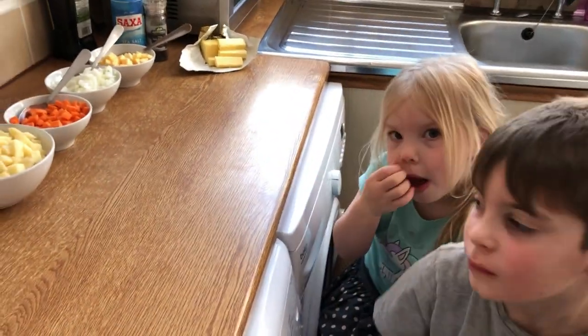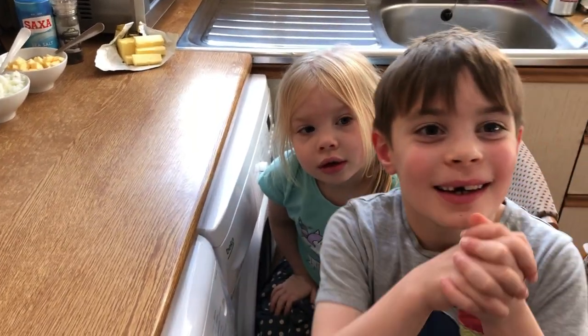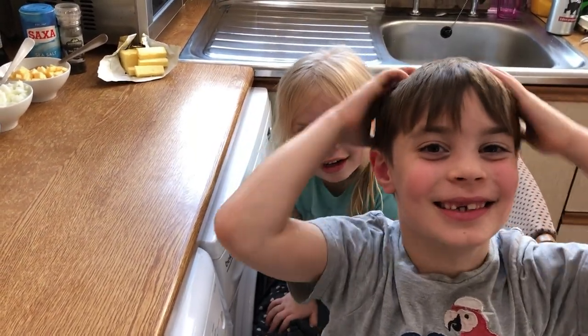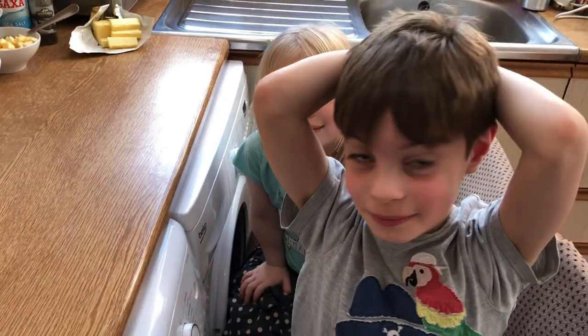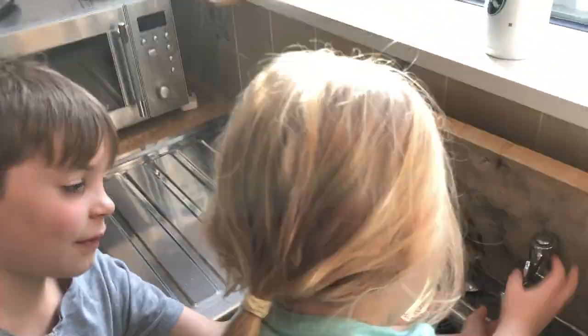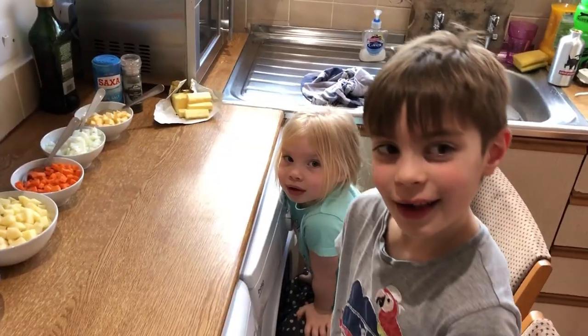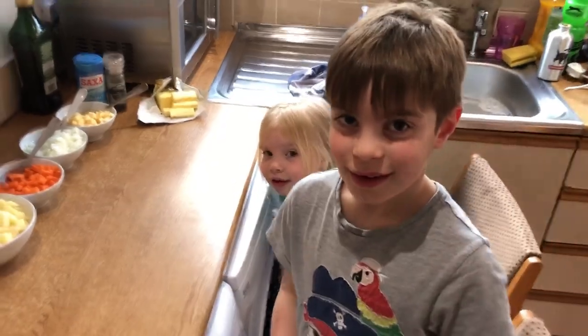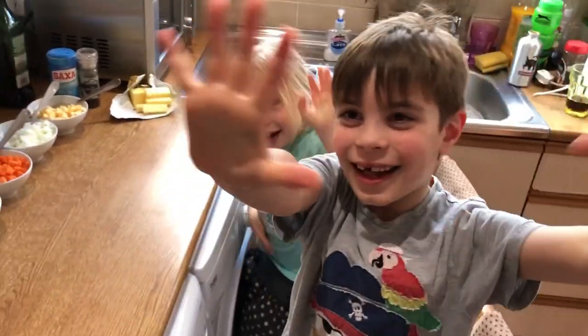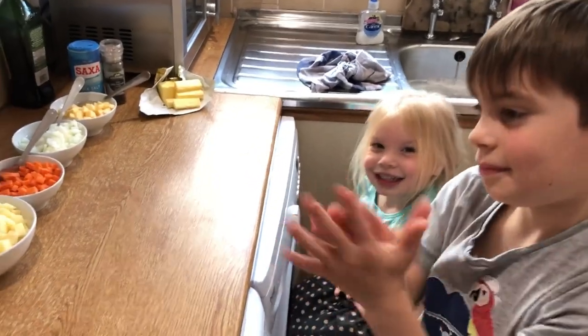So what's the first thing we need to do? We need to wash our hands — yes, very good Benji! Okay, let's go and wash your hands really quickly. Excellent cleaning of your hands guys, well done. Show me them — they're nice and clean, River. Good, well done guys!